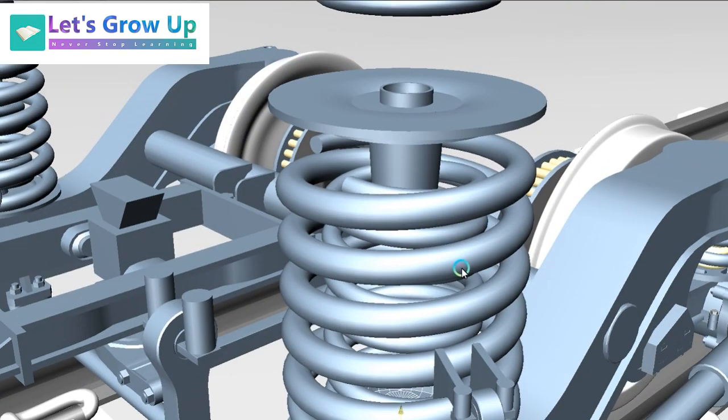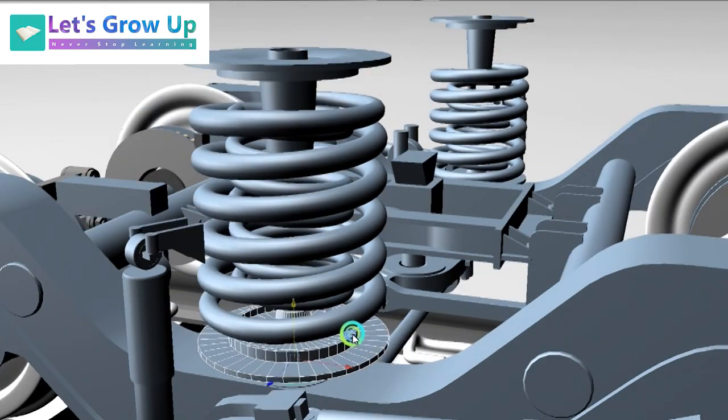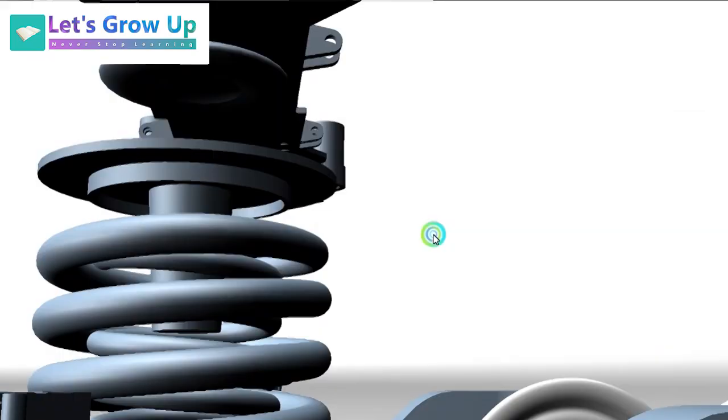When I upload the final secondary suspension video, at that time you will get all the names of these components. Right now you can see all the parts assembled.